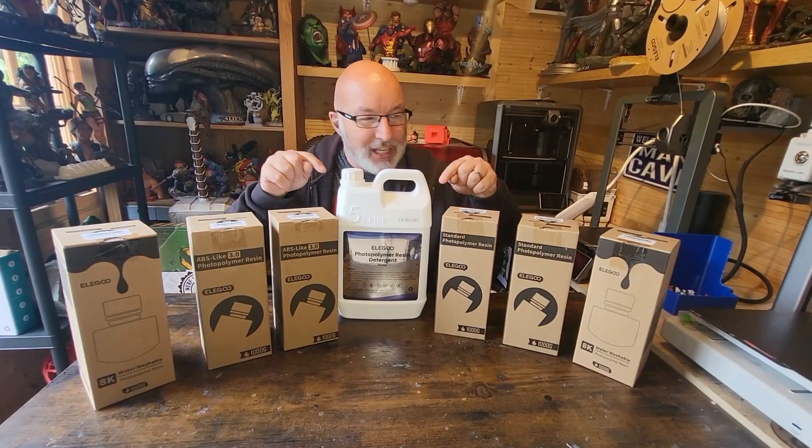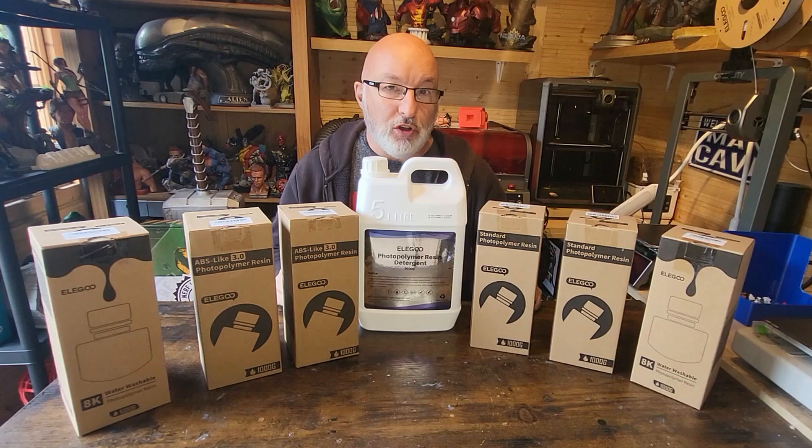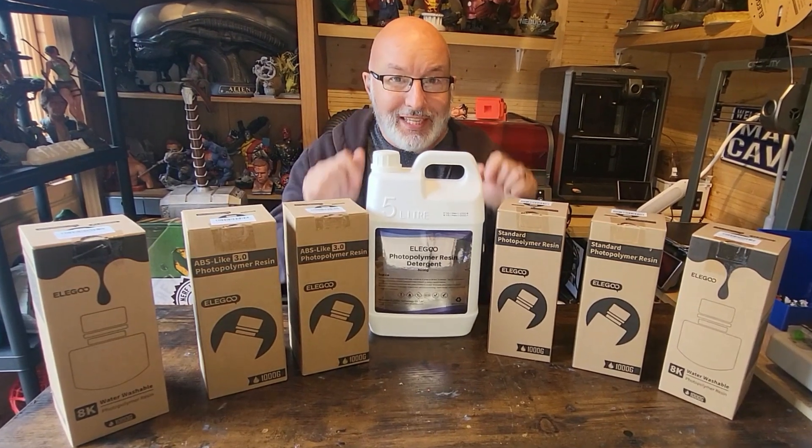Hi Greedy 3Ds. The wonderful guys at Elegoo have sent me some lovely resins and a resin detergent to test for you guys. So without further ado, let's test it.